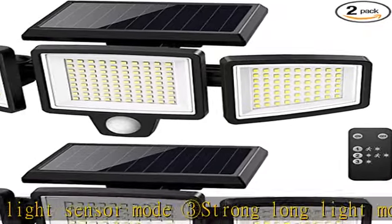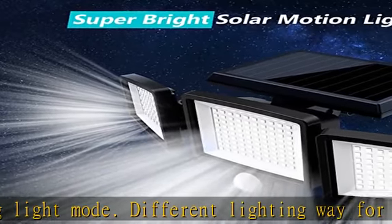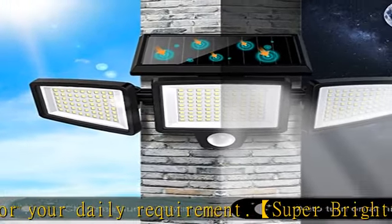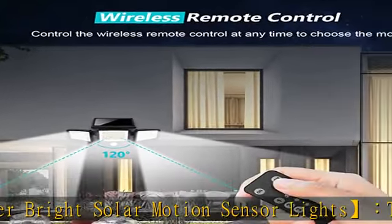Wide-angle illumination and PIR motion sensor: the three adjustable heads can move upwards, downwards, and horizontally. With innovative wide-angle and intelligent induction control, the solar floodlight detects up to 270 degrees wide lighting angle and 26 feet sensing distance, providing extra brightness and a more visible area.